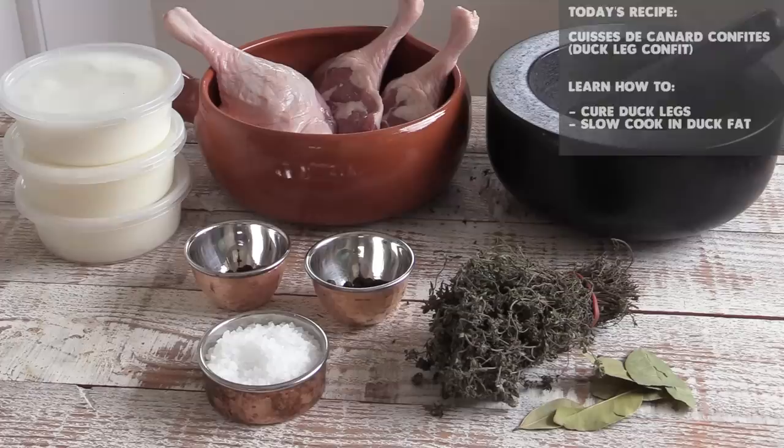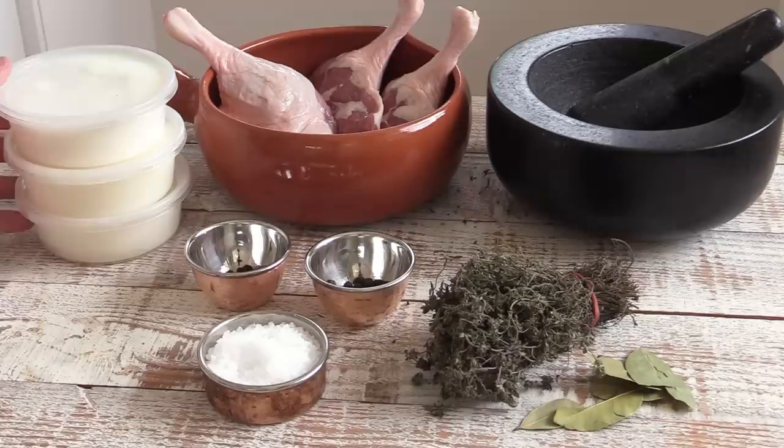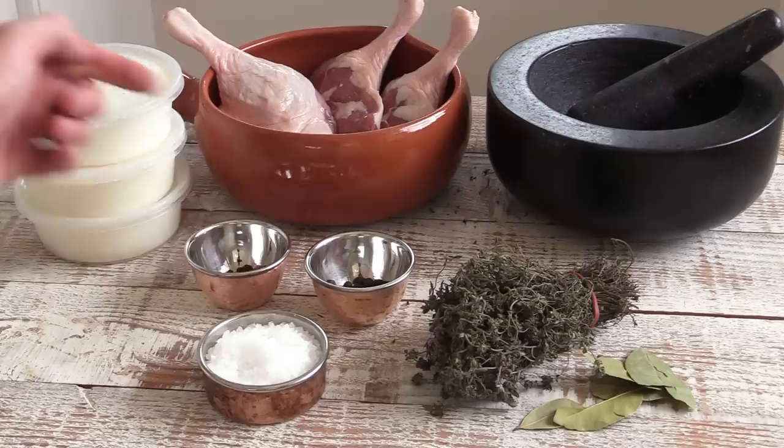This recipe is actually very easy to make, but it's a long-winded process because it goes in two stages. The first stage is to cure the meat for 24 hours with a spiced salt, and in the second part we cook the recipe. The hardest ingredient to find sometimes is duck fat — you need duck or goose fat, and a lot of it, usually around one liter for four duck legs.